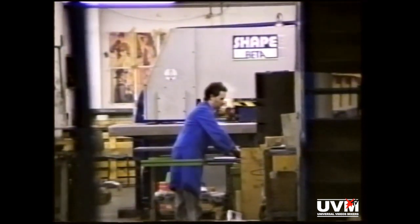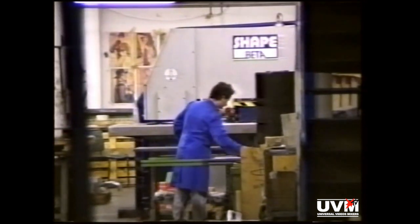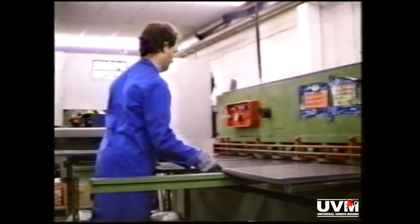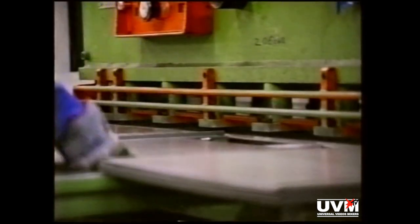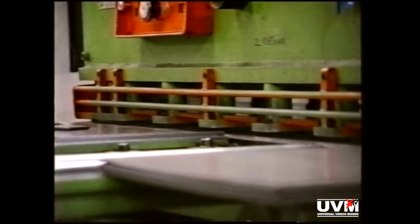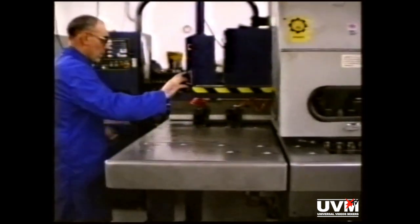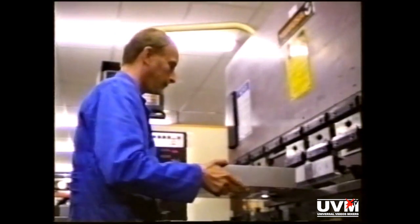In the distance, you can see the metalwork department. At the moment, they're making a batch of Masterpiece trays, which gives us an opportunity to watch the production process through. This is Alan on the guillotine, cutting the steel blanks to size. Next, the blanks go onto our punching machine, operated here by Colin. And this is Dave Rolf, who is in charge of the metalwork department, operating the numerically controlled folding machine.